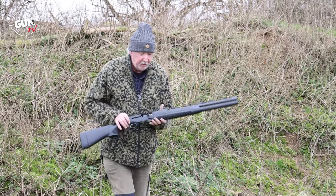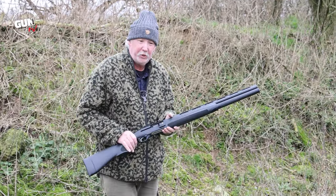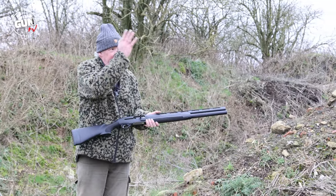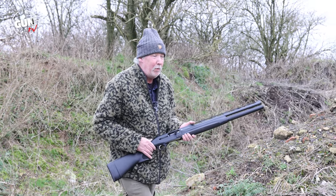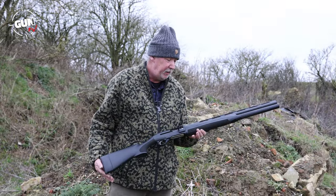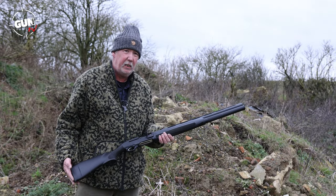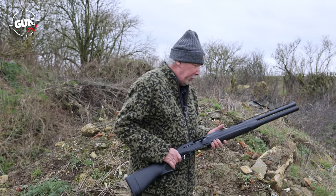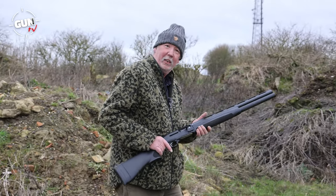It's a really nice handy gun - you don't have to do competition shooting with it. Here in the farmyard it's great for rats, and if a pigeon comes over or rabbits or anything like that. It's nine plus one, FAC rated - it has to be on your Section One ticket - but a lot of keepers use this as a very useful tool to have in the back of the Land Rover. We're going to be out after some rats to see how it goes.